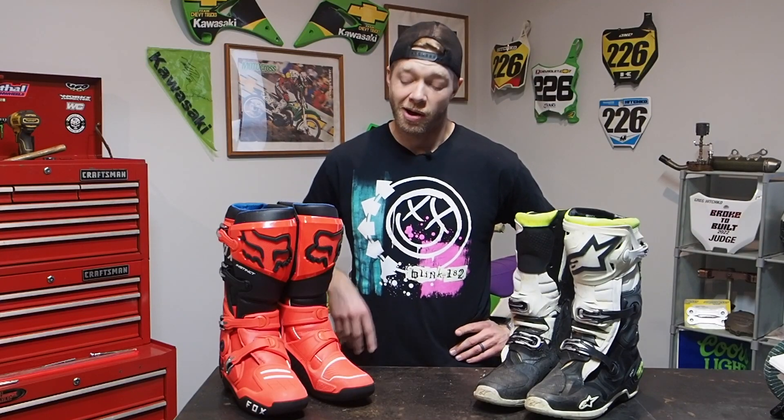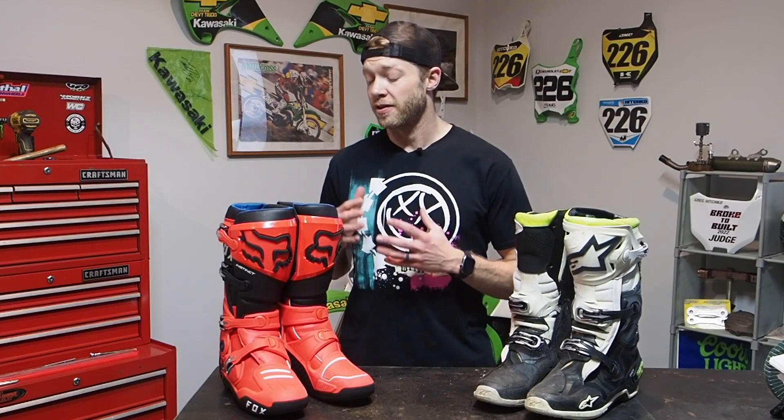Who doesn't love a fresh pair of boots? My wife just bought me these Fox Instinct 2 boots for Christmas and I had my first ride in them, so I will be comparing them in this video today against my Tech Tens. Stay tuned.